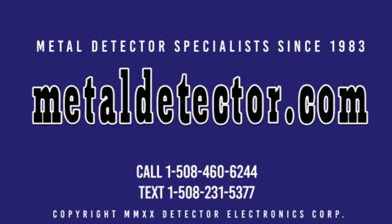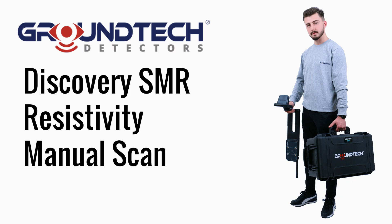MetalDetector.com was founded in 1983 and was the very first online retailer of metal detectors in the United States. In this video we cover the GroundTech Discovery SMR resistivity manual scan. The GroundTech Discovery SMR is covered by a two-year warranty. Michael and Daniel from MetalDetector.com are pictured here in the field with Vasil from GroundTech with the Discovery SMR detector.